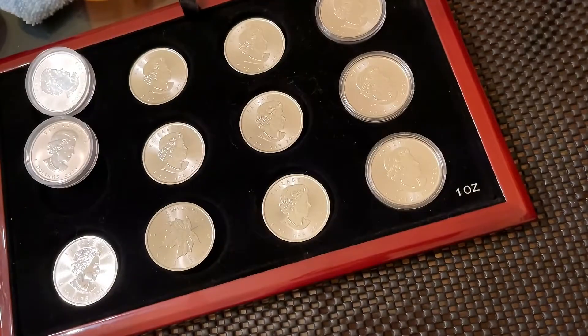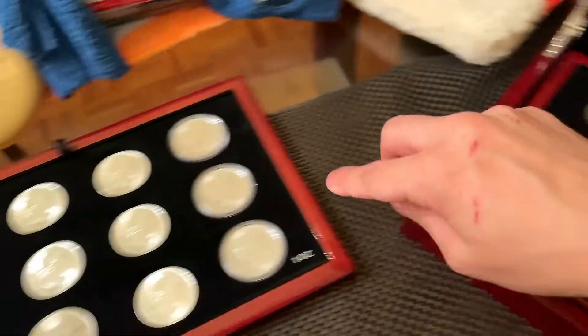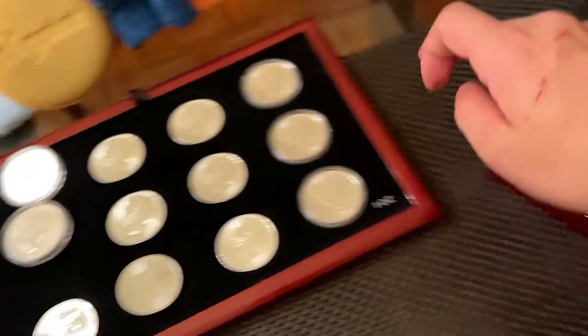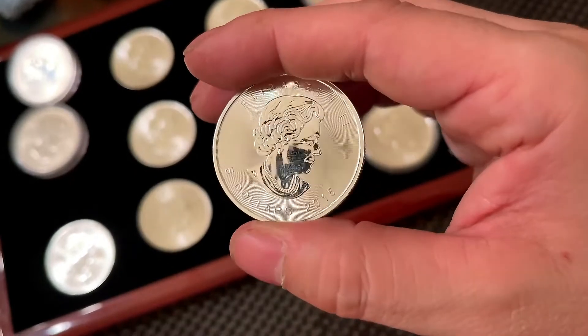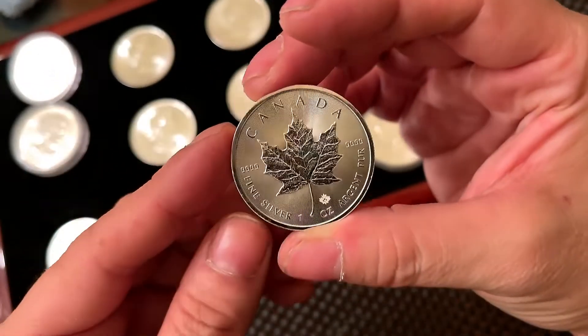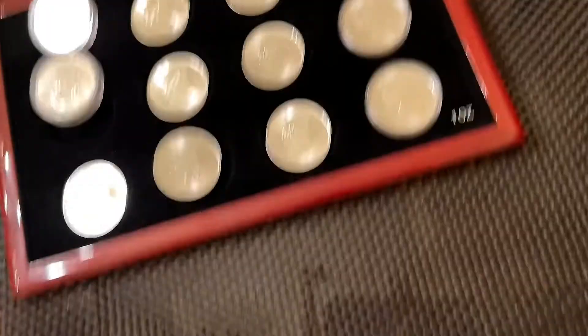I've been looking at videos. These are the sets that I bought — 10 of them, all the same year: 2015. And as you've seen in the other video, I showed each one. I'm very lucky so far — these are not milking.